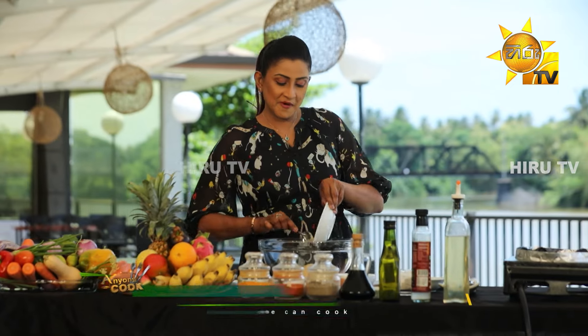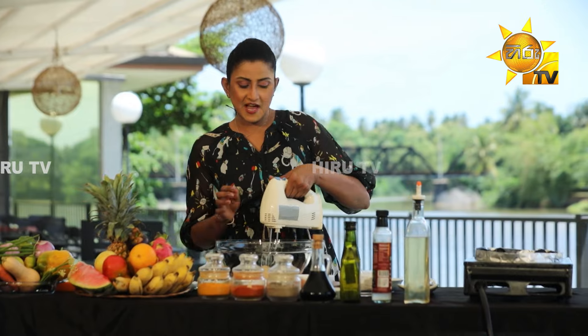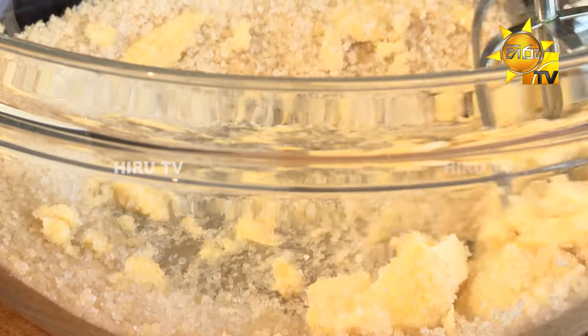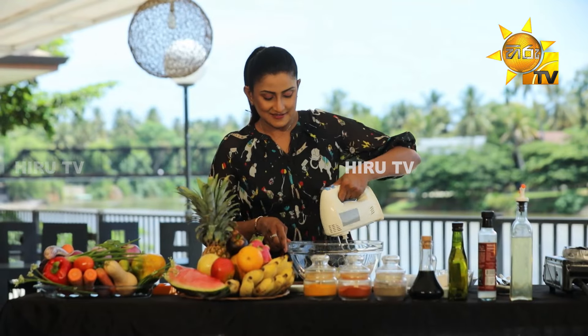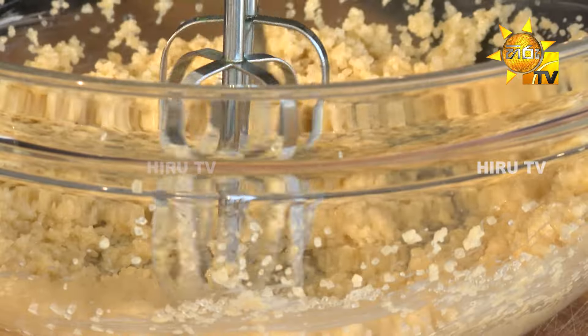Brown sugar — we put a little butter on the top. You can add some salt to the flour.